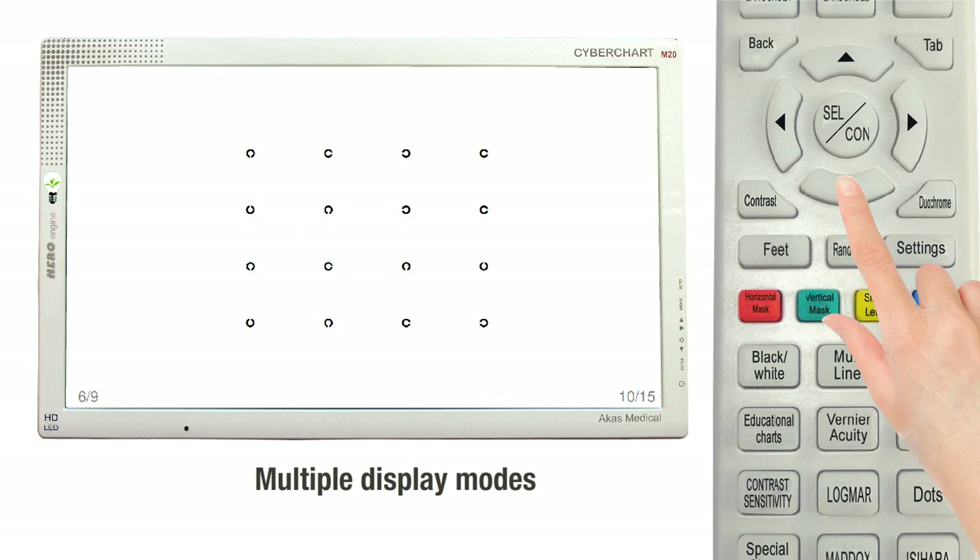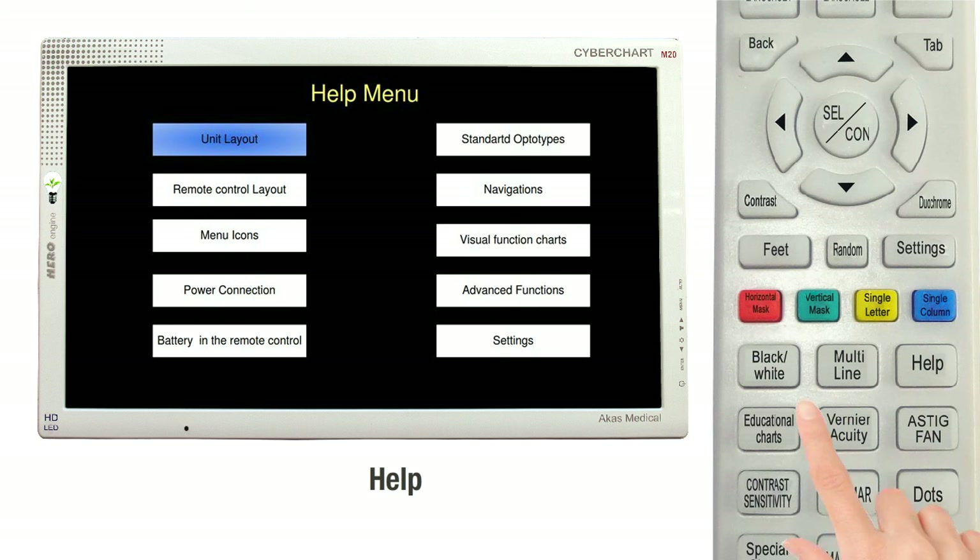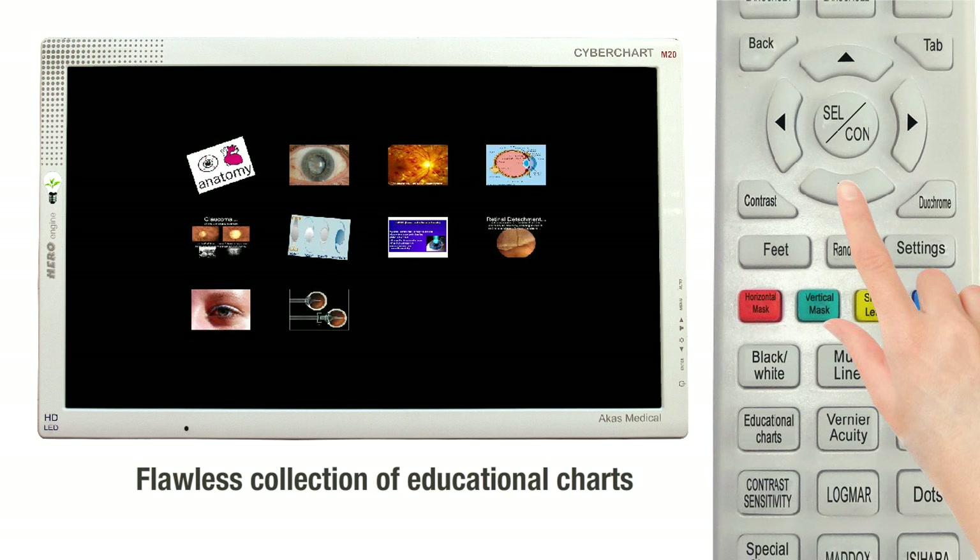Black and white mode can be enabled from any chart. It also has multi-line mode which displays multiple lines in a single chart. Easy, understandable and legible FAQ and user manual are available for quickly learning the features of the Cyberchart M20.